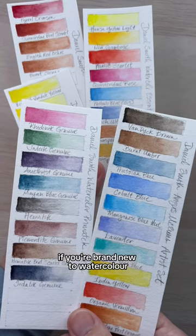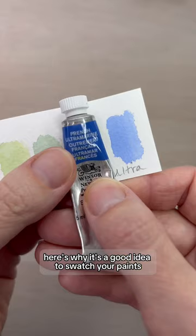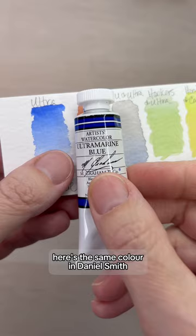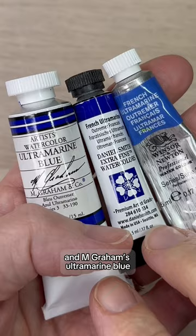If you're brand new to watercolor, here's why it's a good idea to swatch your paints. The color on the tube is never exactly the same as it is on the inside. Here's Winsor & Newton's French Ultramarine, here's the same color in Daniel Smith, and M. Graham's Ultramarine Blue. None match the color on the tube.